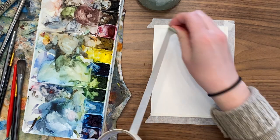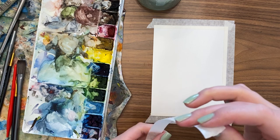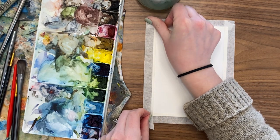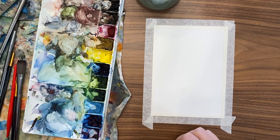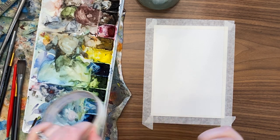Sometimes when I'm doing just a little painting, I won't tape down all the edges — I'll just put some tape on the back. I'm a little conservative with my supplies sometimes. I just ordered some new tape but I'm running low, so I try to be a little careful.